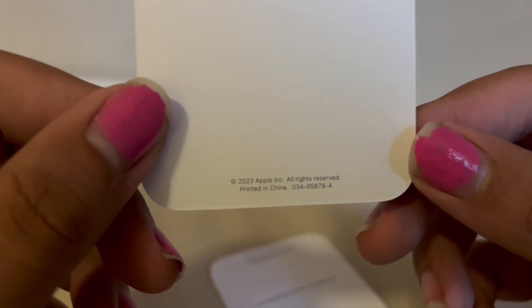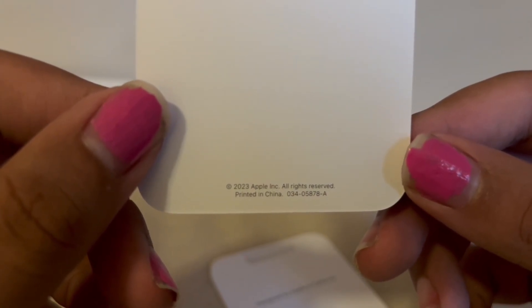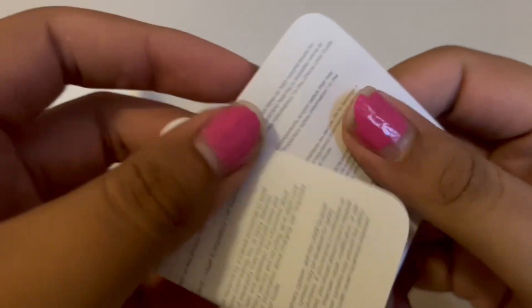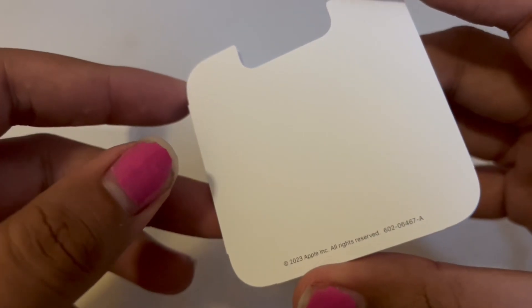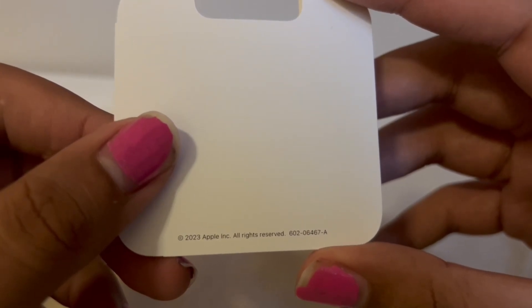Can we focus there please? 2023 Apple Inc., all rights reserved. Made in China. 034-505-878 — I think I read that right. Next up we get the user information. No one cares about this. Designed by Apple in California. Apple Inc., all rights reserved. 602-06-467-A. Again, no one cares.